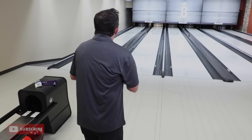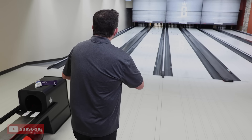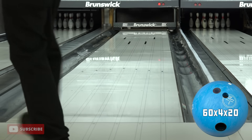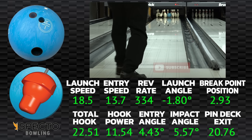One more shot and we'll wrap this up. Beautiful shot — that thing sets up perfect. Purple Hammer fans, if you want this ball just because it's Hammer Badass Blue — it rolls like Purple Hammer and gives you that urethane-like option without being urethane. Fantastic ball. If you have any questions or comments, please put them down below, please subscribe, talk to you guys later.